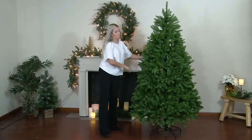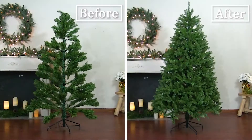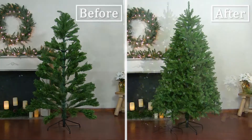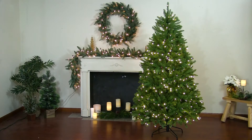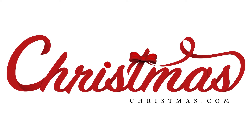Step back and take a look at the tree to make sure it is evenly fluffed throughout. Once your tree is fully assembled and shaped, it is ready for decorating.